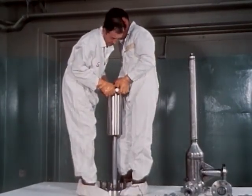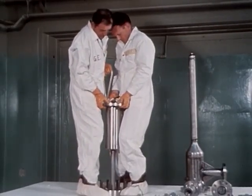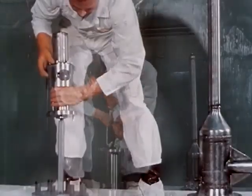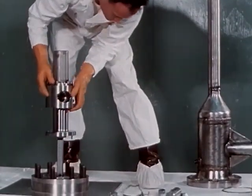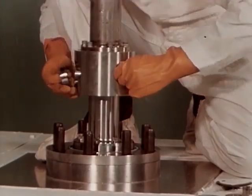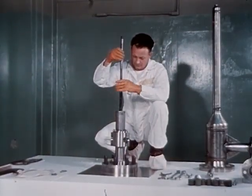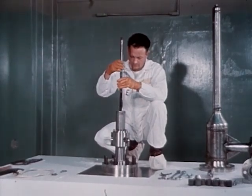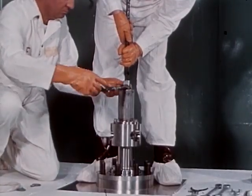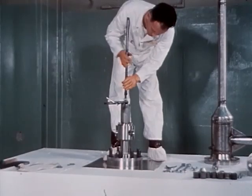First, the shield plug is slipped down over the rack. The pinion gear housing and spring housing follow. The pinion gear is inserted in place. The lifting tool is then inserted into the spring housing and threaded onto the rack. The rack is then lifted a few inches out of the housing to place the C clamp on the rack. The handling tool is lowered until the C clamp rests on the spring housing, thus holding the assembly in place.